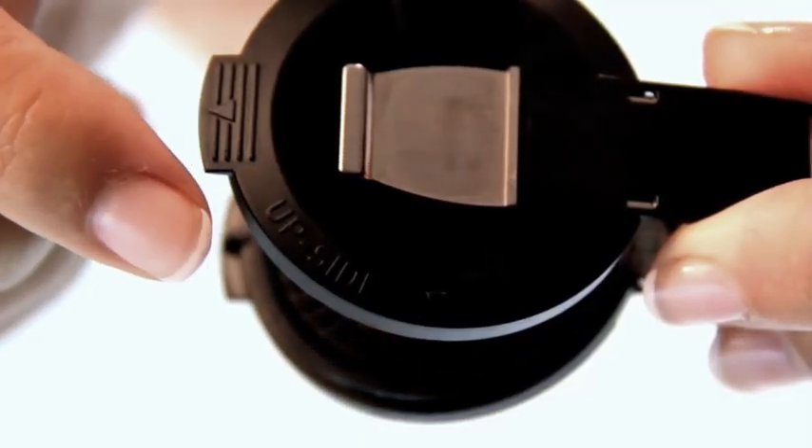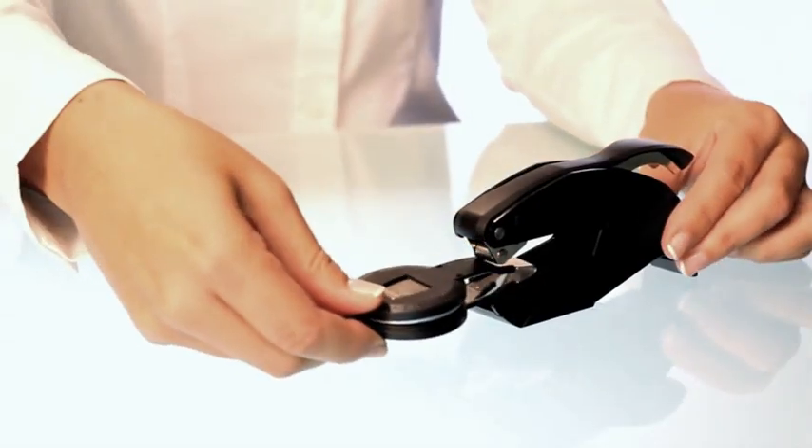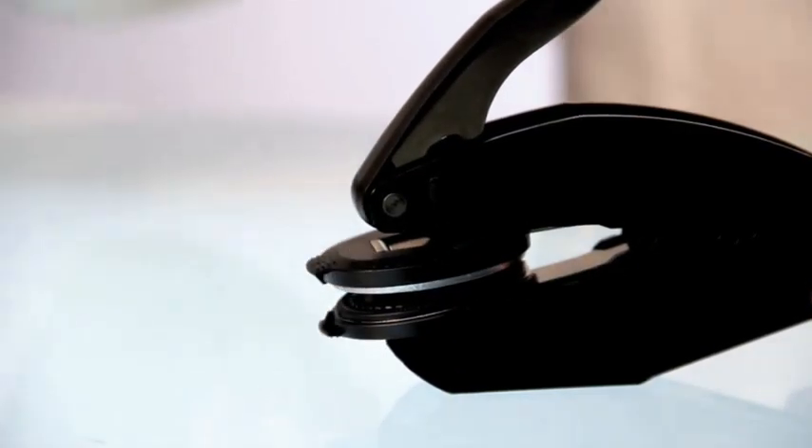Now, with the upside of the holder facing up, squeeze the die holder as you insert it into the seal body until it clicks firmly into place.